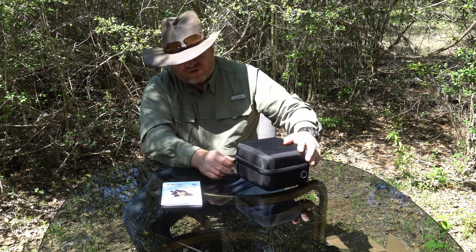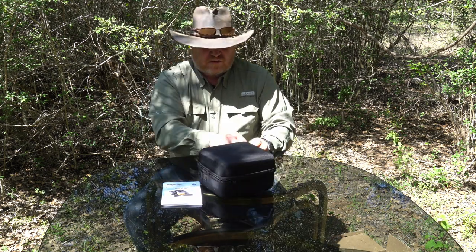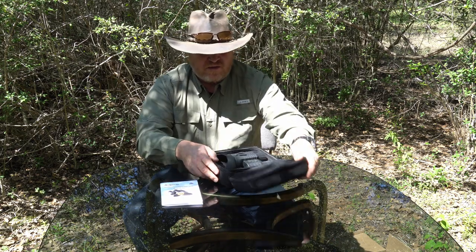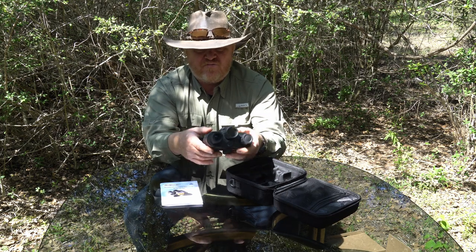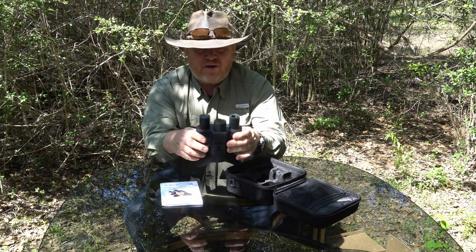Get the zippers here, dual zippers. Look at these. First impressions — very lightweight.